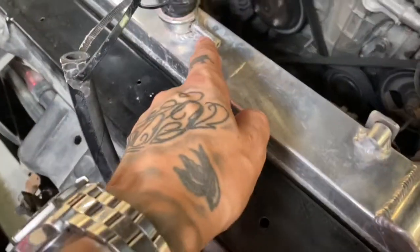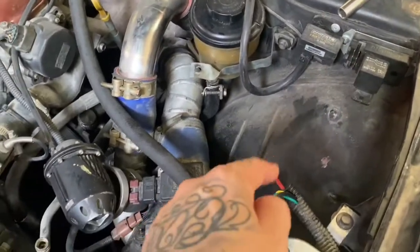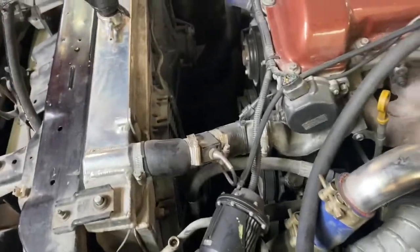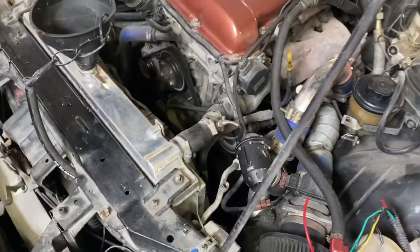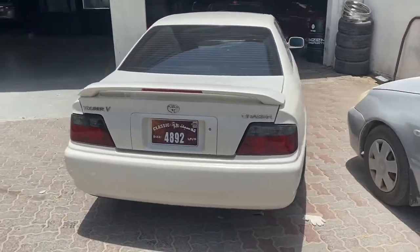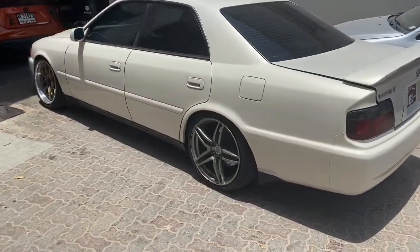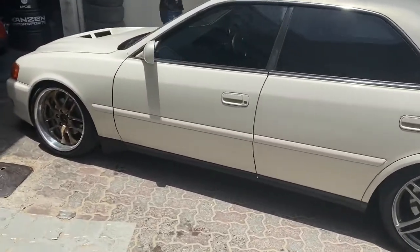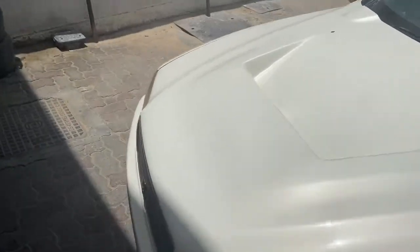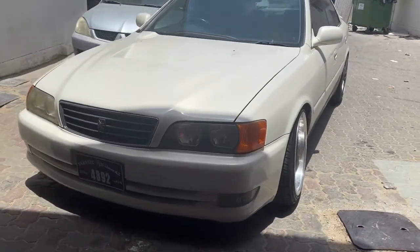The guys are looking at the overflow pipe from the radiator into the coolant tank, and the wires had shorted out so the fans weren't kicking in — which is quite crucial when you're driving in 40-degree heat in Dubai. My boy Ryan has just rocked up at Kansan. He recently picked up this Chaser — obviously a project — and we know we can expect big things from him. Not many of these here. Can't wait to see what he does with it, it's going to be sick.